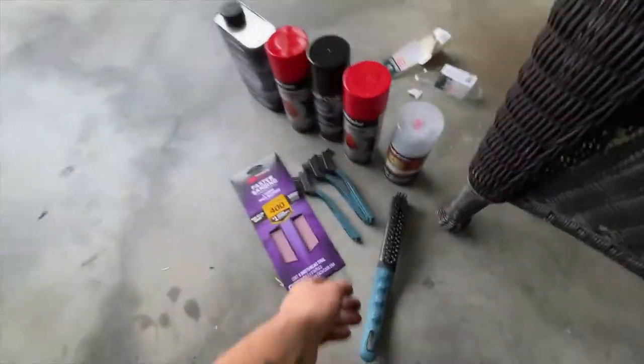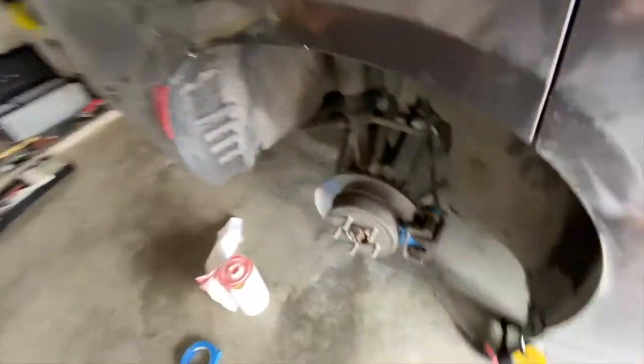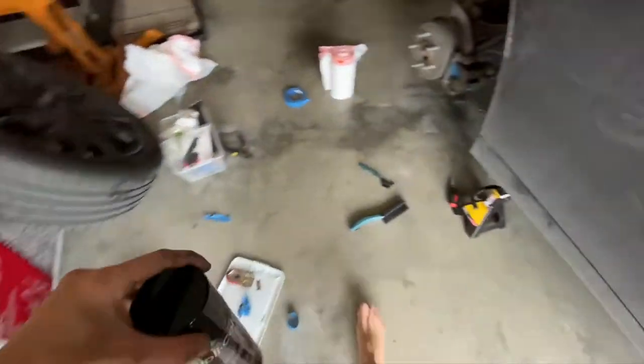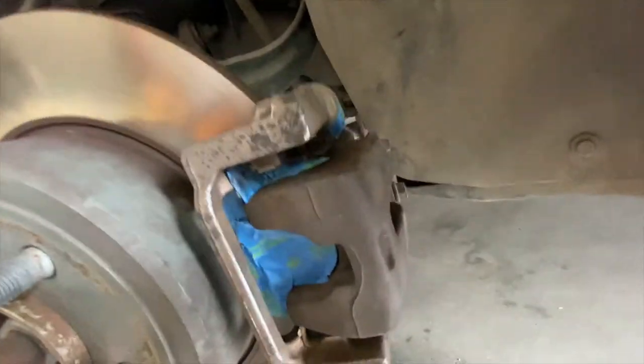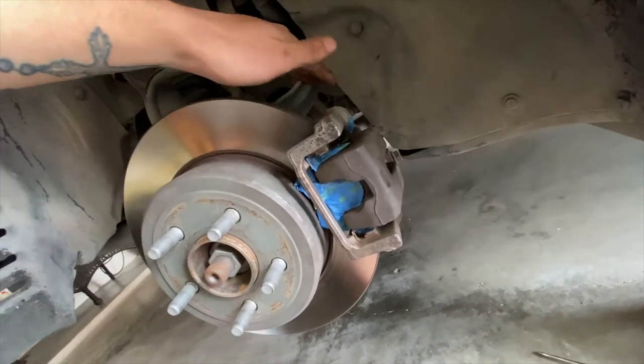Now I'm going to use my wire brush and go ahead and start scraping off all the debris, and then using the brake cleaner we're gonna get all that nasty built-up stuff off. So - caliper cleaner, wire brushes - now it's time to clean the calipers.